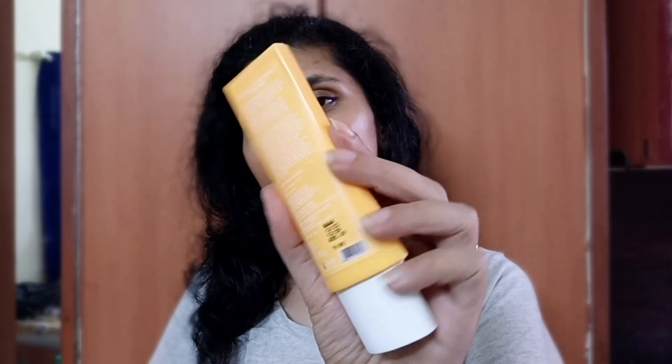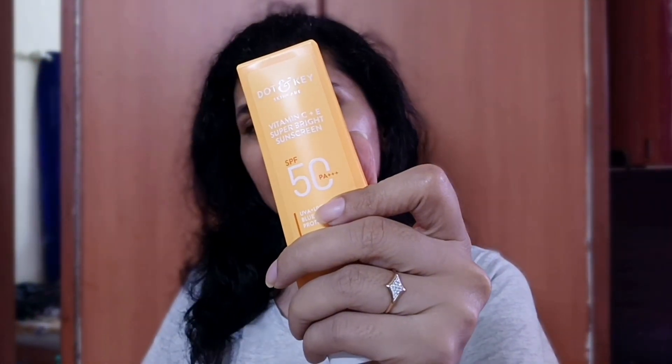This is a very complex package. I have already talked about this product with you in two videos because this sunscreen was very good, that's why I wanted to share a dedicated separate review. This video is not sponsored — I bought this product myself. And today I am going to share my honest experience with you. I have used this sunscreen for a month.